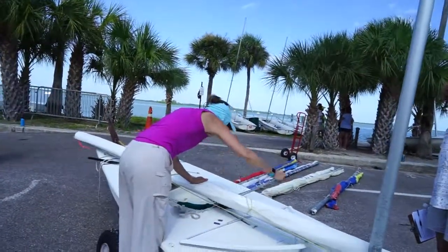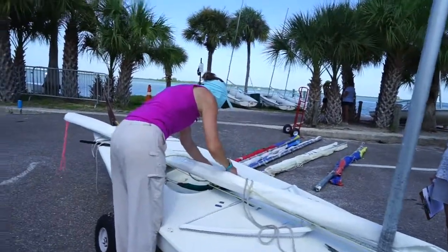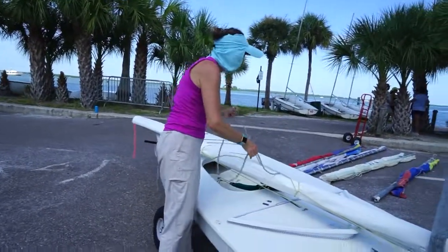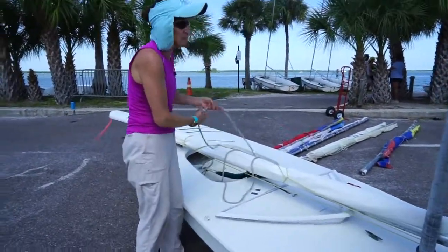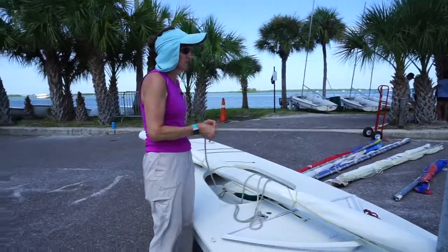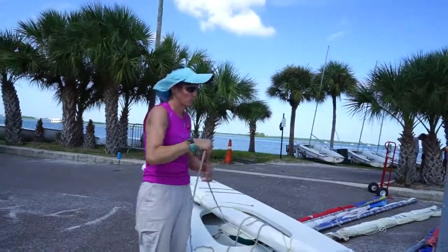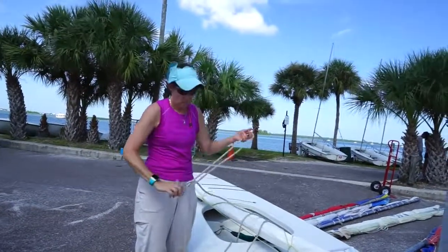From now on, you should actually take the main sheet out before you fold the sail up. So you can lower the sail, tie it ugly just so it doesn't go in the water, and then take the main sheet out, and then tie it nice. If you take the main sheet out with the sail up and a gust comes, your sail's going to be all over the place. So it's best to take the sail down first.